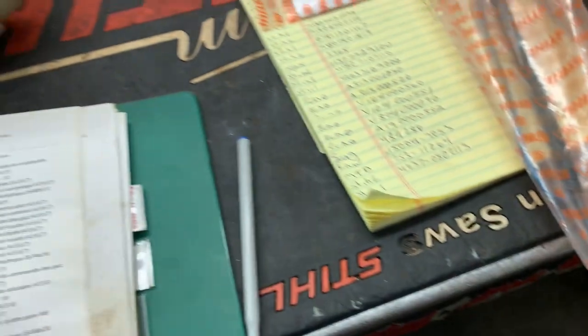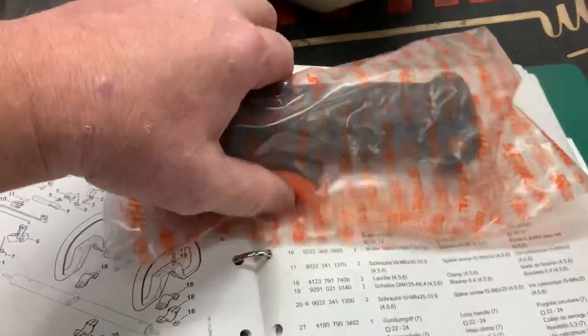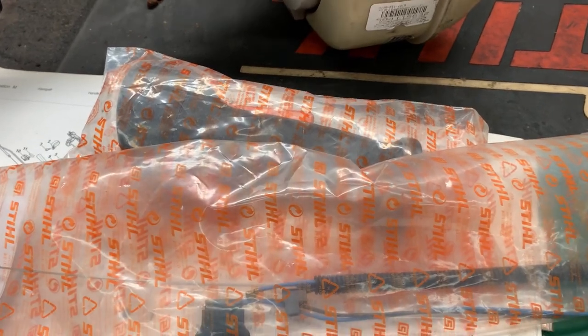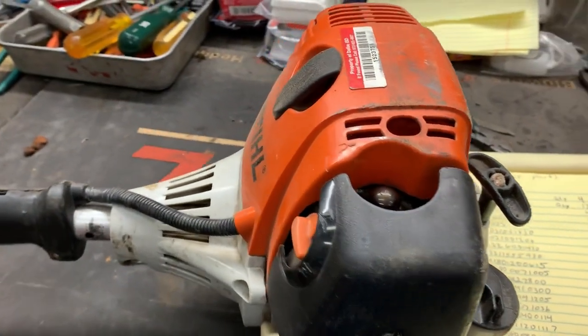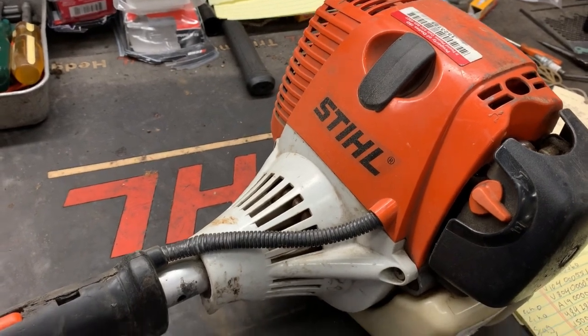Let's get this thing assembled. I'm going to show you how to assemble this handle and install the new throttle cable. It basically utilizes the same engine as the FS series trimmers with the four-mix engine — pretty straightforward repair.